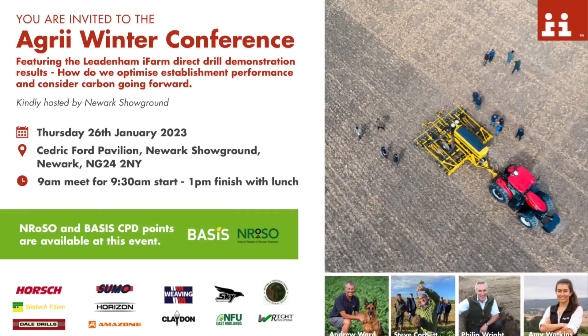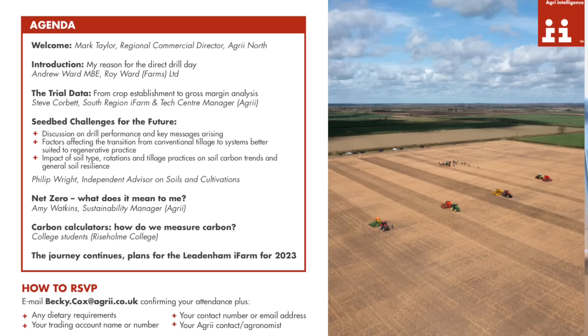Just to remember as well — we have got a conference along with Agri on the 26th of January at Newark Showground. We're going to be looking at the results from the direct drilling demonstration we had in April — not just yield but all the root mass results, costs, fuel use, carbon, and soil health as well. For those of you who couldn't make the demo, now's your chance to come and see the results. And for those who did make it, if you thought it was an absolute waste of time, here's your chance to come to the conference and tell us what you thought and how you would have done it differently. Please email Becky to register — the registration details are below in the description.